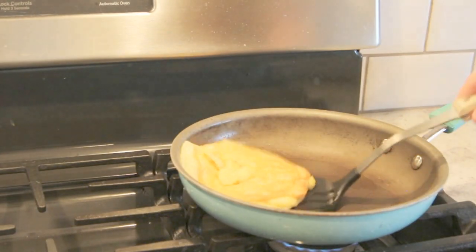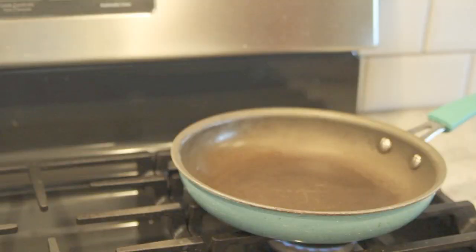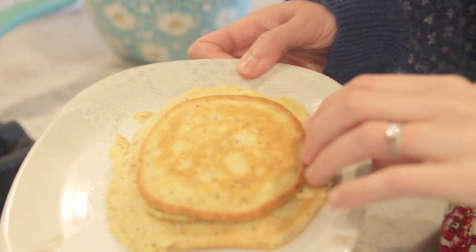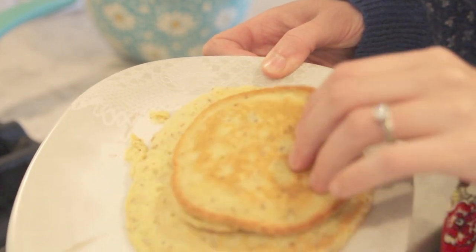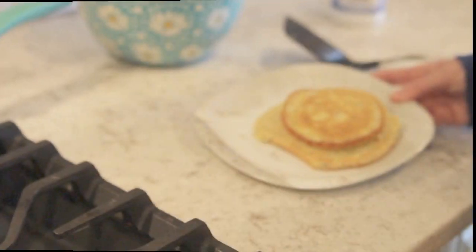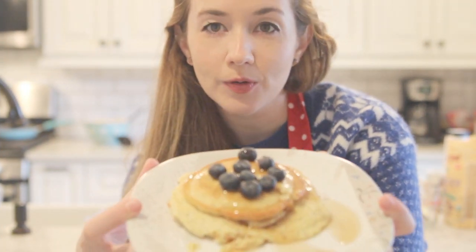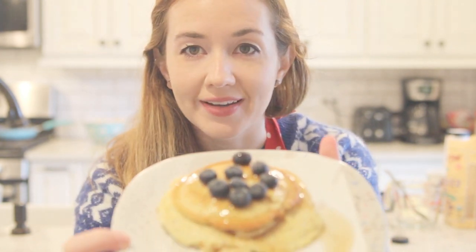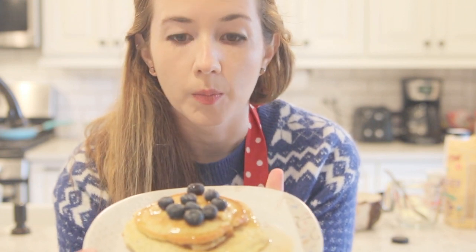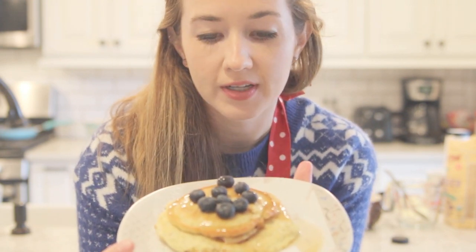Alright, so this pancake is probably done. I'm going to put that on our little plate here. I'm going to cook the rest later, but that's the basic idea — it comes out like a pancake, pretty easy to do. So now I have my finished product — it looks beautiful. I put a little bit of Walden Farms pancake syrup on top, just because it's a nice sugar-free option and it adds a little sweetness. And then I put a little bit of blueberries just for some extra flavor. Blueberries tend to be lower carb, so if you're sticking with the low carb stuff, it's just a better option.